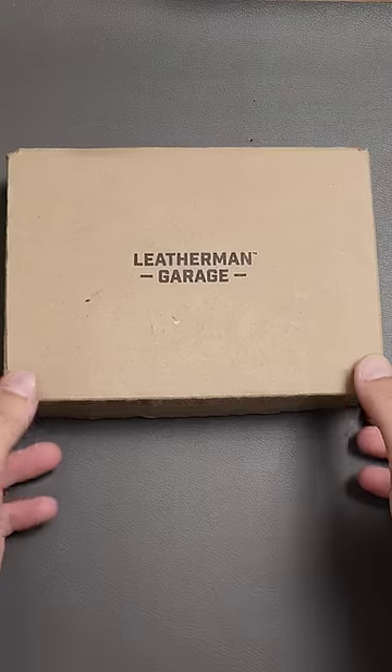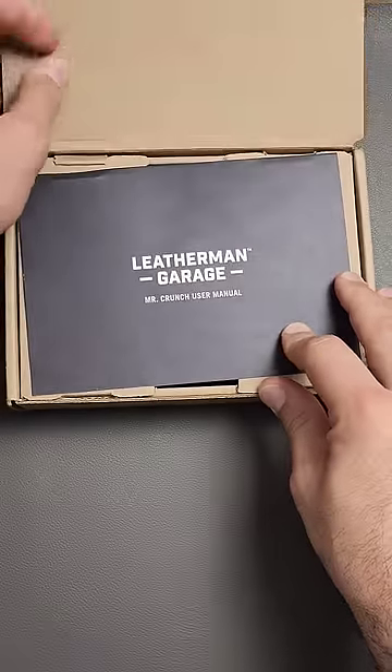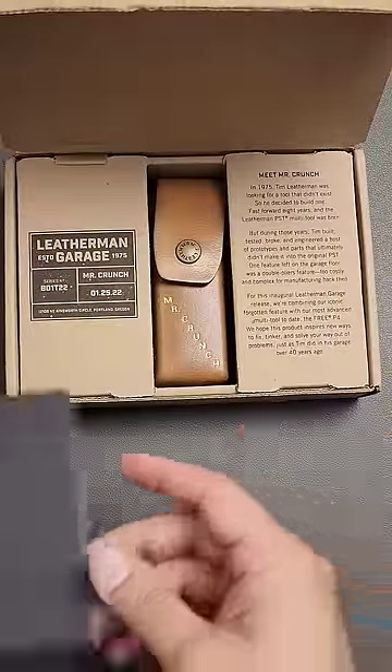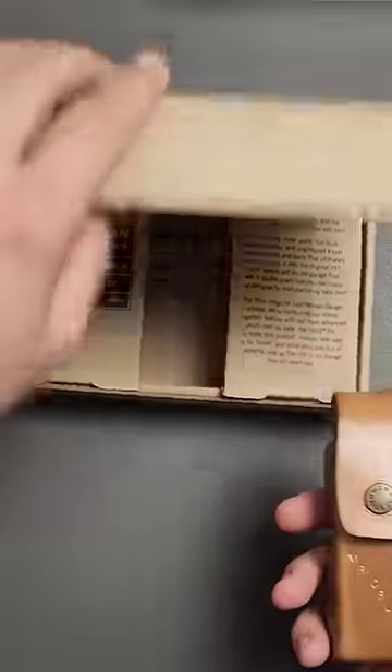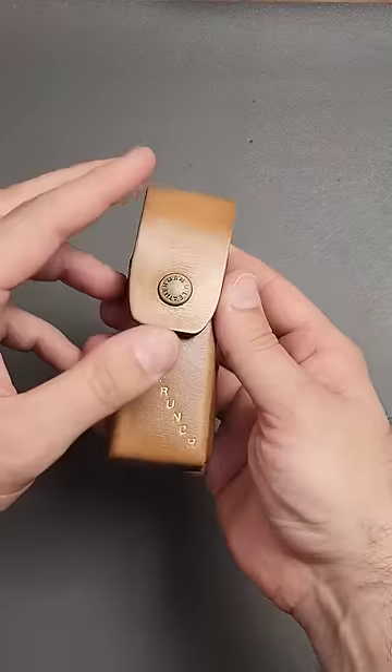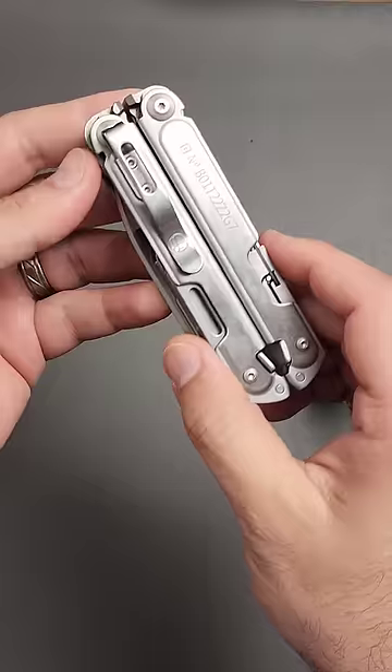Currently this is my most expensive multi-tool in my collection. This of course is the Leatherman Mr. Crunch, of which there are only 500 made. These currently are running on eBay for around $1,500 to $2,500 a piece in brand new unopened form.